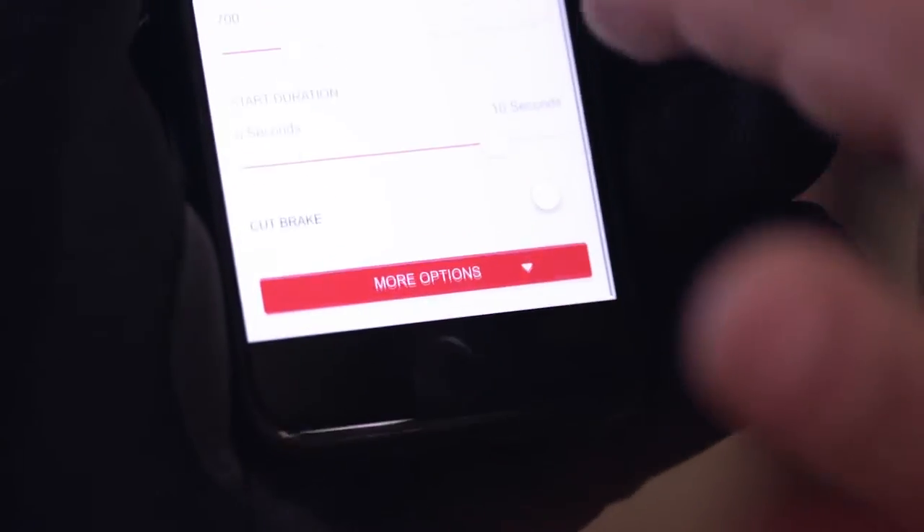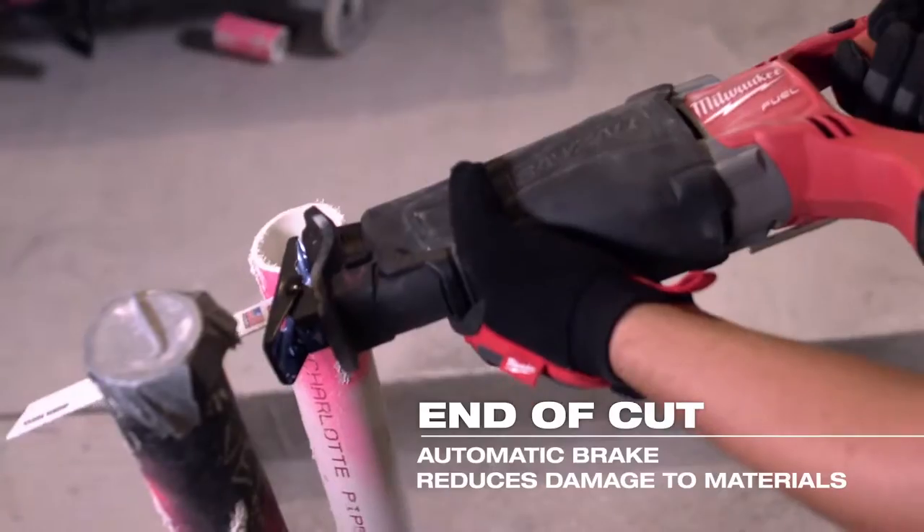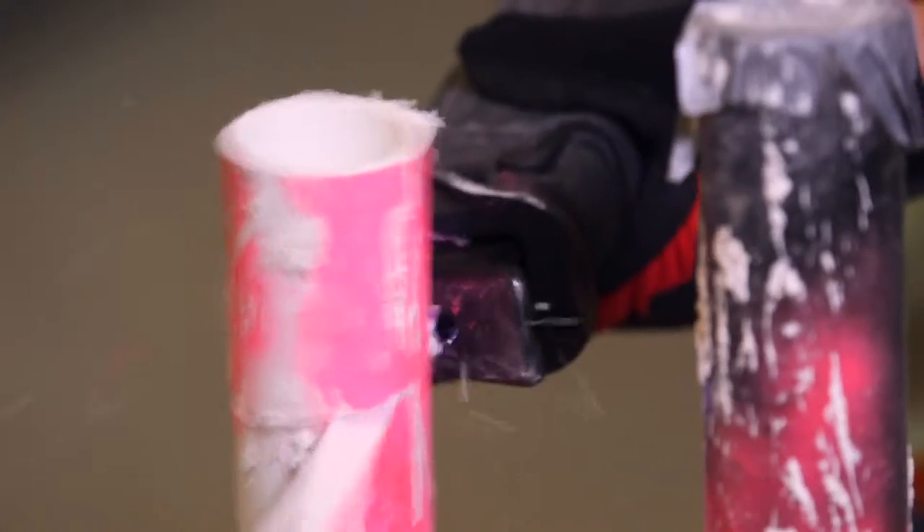Activate the automatic brake for an improved experience at the end of a cut. The tool will automatically stop cutting when it senses it's through the material, to reduce damage to surrounding materials.